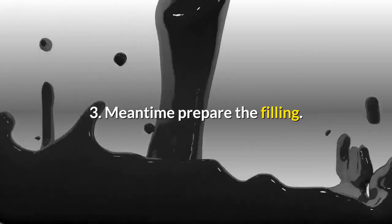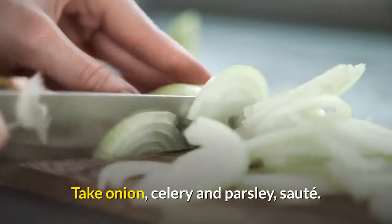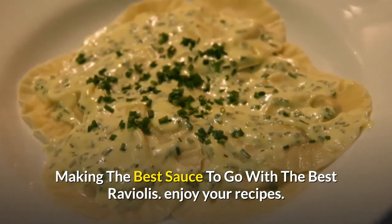Step 3 — meantime, prepare the filling. Brown the meat and check if it is cooked well. Take onion, celery and parsley and sauté. Making the best sauce to go with the best ravioli. Enjoy your recipes.